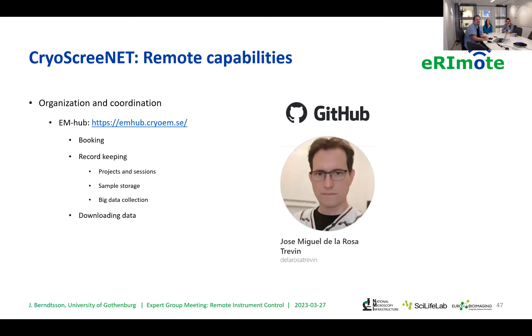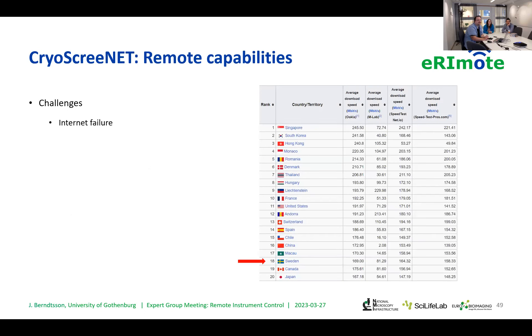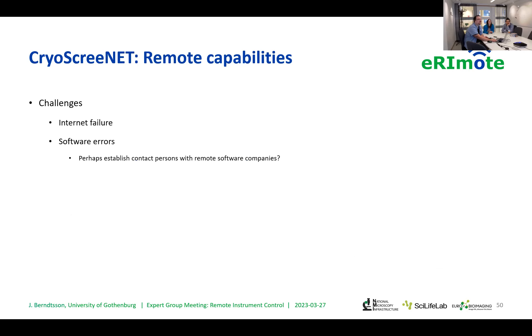Just for organization — remote work is not just about controlling the machines; it's also about good booking and record keeping. Rafa mentioned CrossLab here at CCI; we use something called the EM Hub — I recommend you go there and browse it. There are some challenges with remote capabilities we've seen today: internet failure. We are generally quite robust in Sweden in terms of avoiding power outages and internet drops, and in terms of speed.